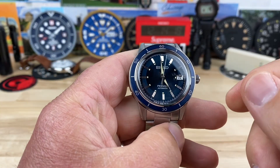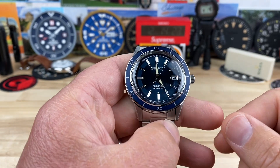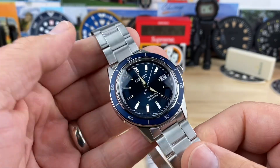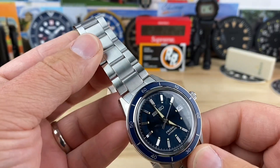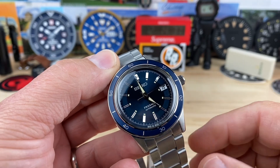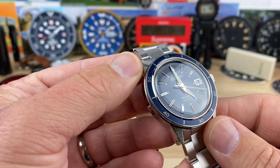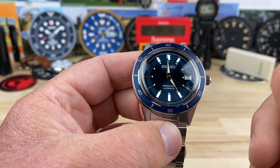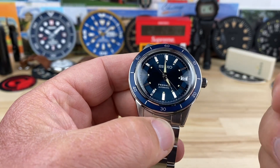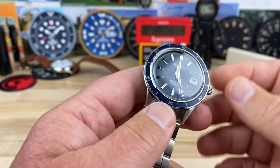Big thanks to Mimo for sending this over along with three other newer Seiko models. For the value proposition that the $525 range watches offer, they seem like pretty solid contenders. This one has a Hardlex crystal instead of sapphire, but other than that it's a really well-built watch. So let's get into it.